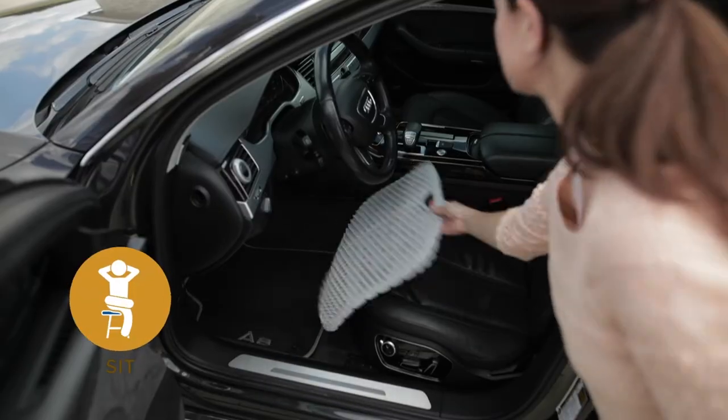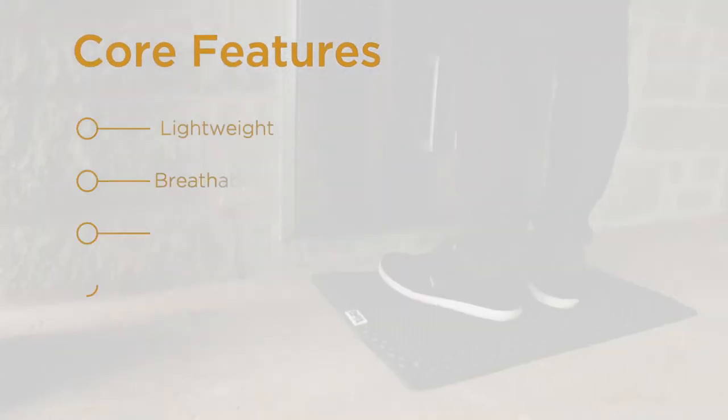Some of the features that make the Padet so great are that it's lightweight, breathable, portable, and it even floats.